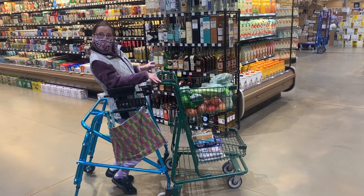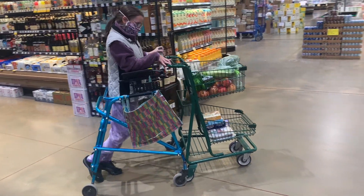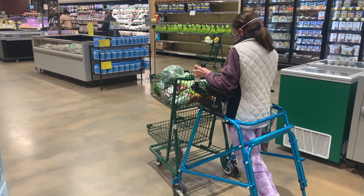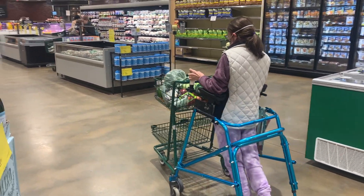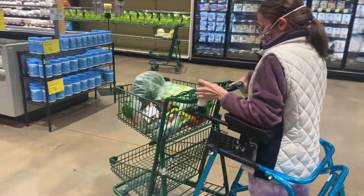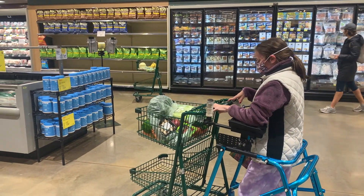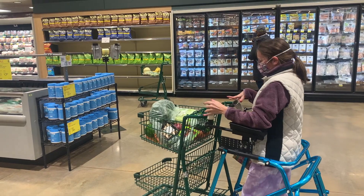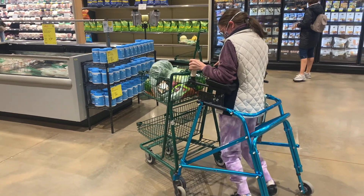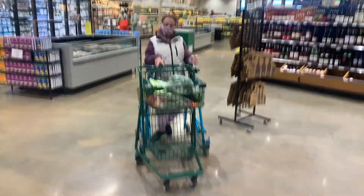To push the shopping cart with Cerebral Palsy, I have put my two-wheeled walker all the way up above the shopping cart handle, and push with my walker handle walking into the cart, as you can see here. I am not touching the shopping cart with my hand because I cannot take my hand off my walker.